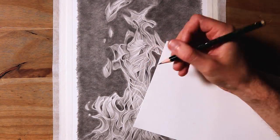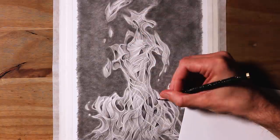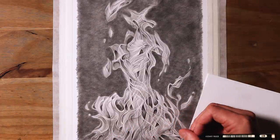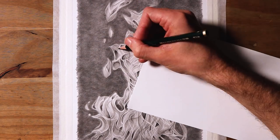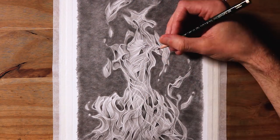I also sharpened up a few details with a sharpened 2B pencil, cleaning up some of the lines but also making sure to leave some areas with blurred, soft outlining. Then after that I just continued using the small eraser to add a few more wispy details around the flames. And after that this drawing was completed!